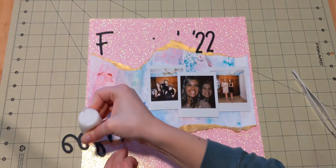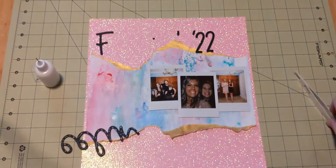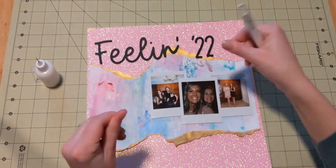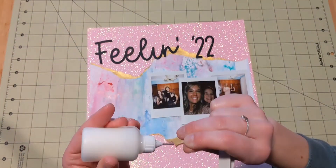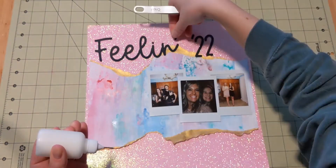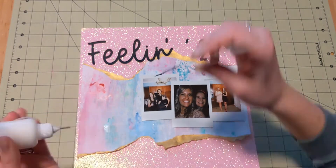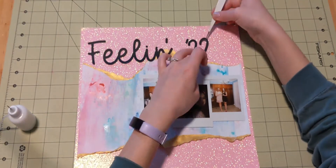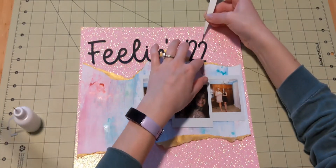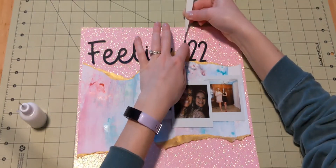I am using my liquid adhesive in my needle nose bottle. The liquid adhesive I use right now is just Elmer's school glue, which is non-toxic, so that's great. I do think that once I run out of my gigantic bottle, I'll probably try a more scrappy adhesive. But for right now, this is working for me and it sticks really well to the glitter cardstock, which is usually pretty tough. So I've got my title here and I'm really liking how that's working.